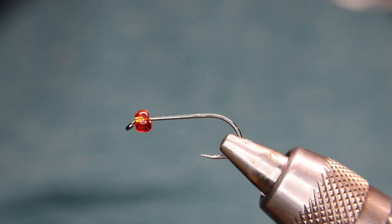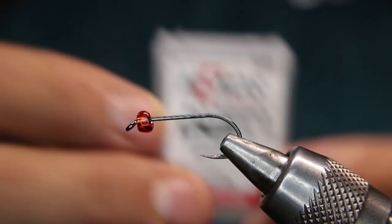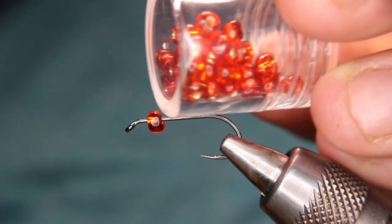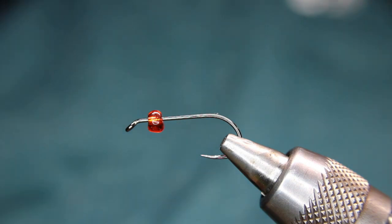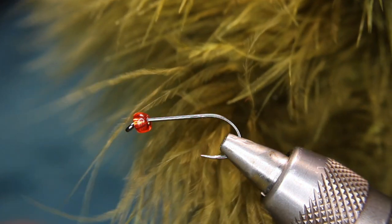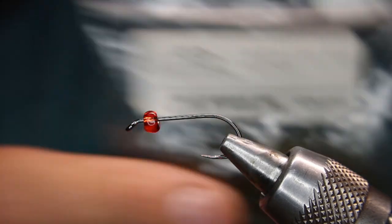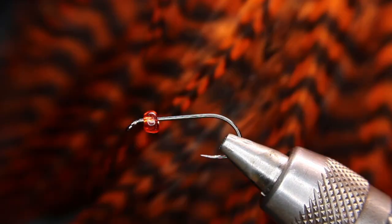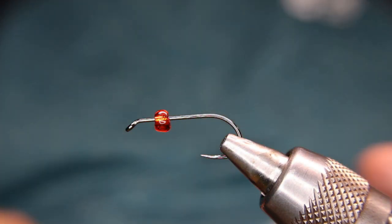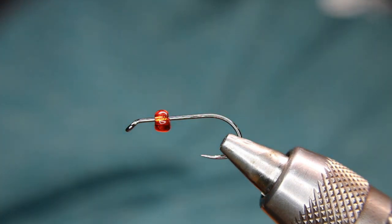So in the vise right now we have a Hens BL 724 in size 10. I'll usually do these at 10, 12, or 14. I've got just an orange glass bead from Michael's, Joann's, or wherever you live — just any craft shop. For the tail, we'll be using some green marabou. For the body, some Arizona semi-seal and peacock. And for the hackle, some dyed orange grizzle. That's it. Super simple. It's basically just a woolly bugger with different materials.